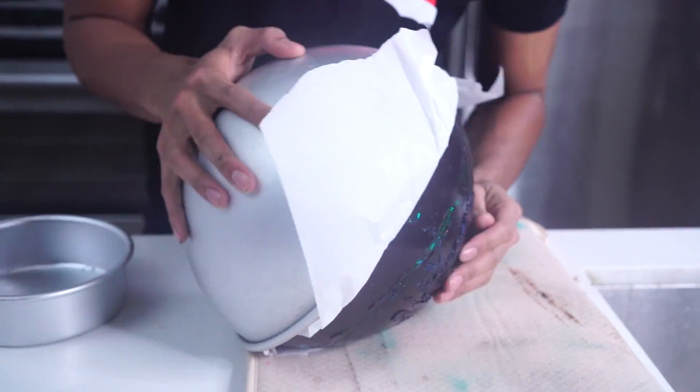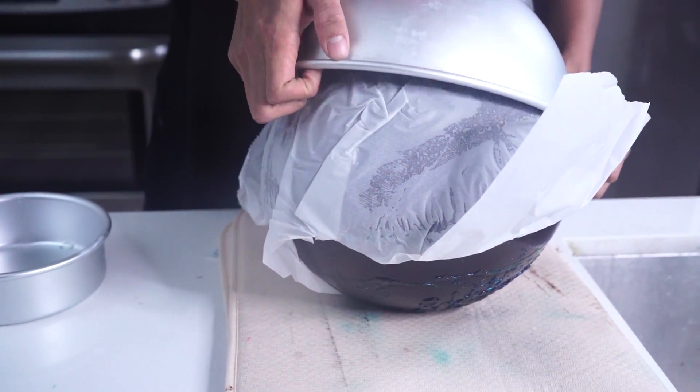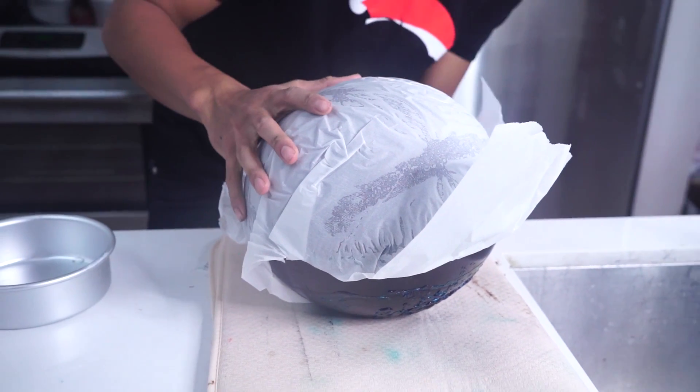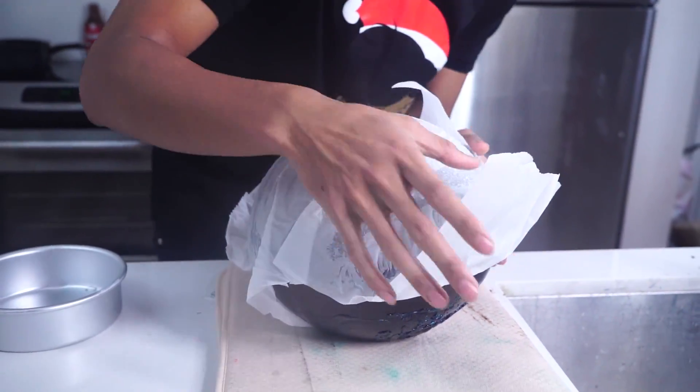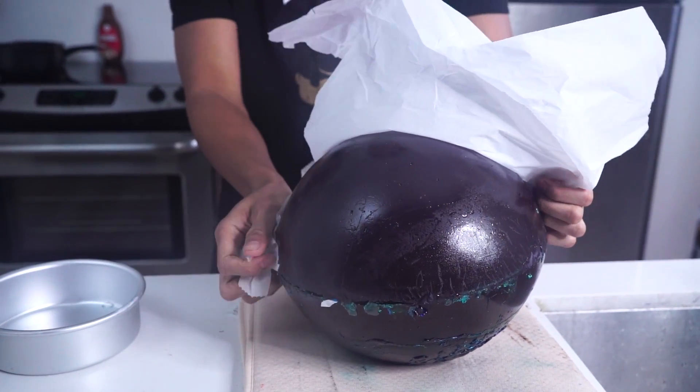Here we go. Now I'm slowly removing the top. Is it one piece? Yes! Alright! It's like opening a Christmas present!